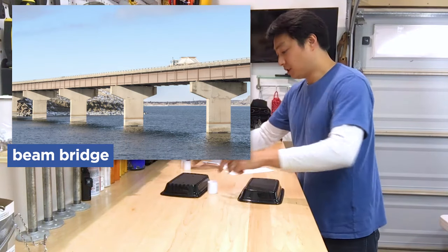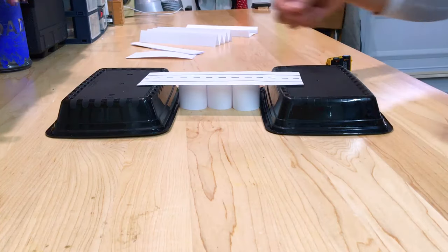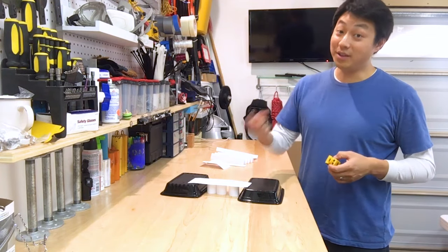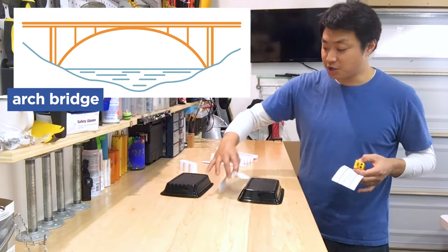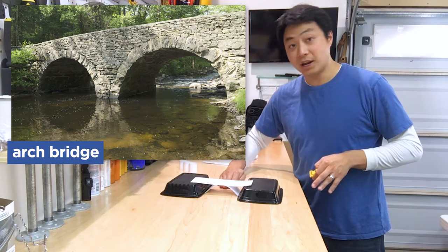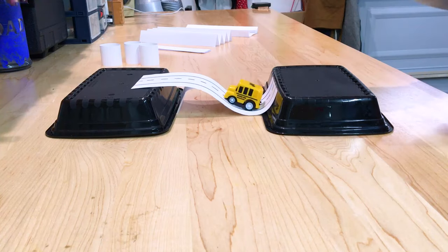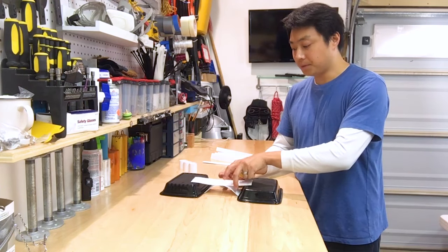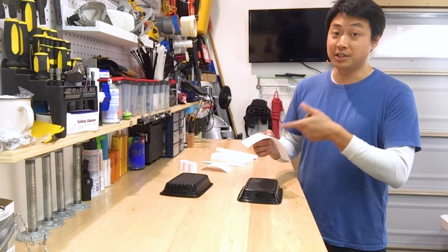One thing we could do is put a bunch of pillars between the two mountains and lay the road on top, but that doesn't look very bridge-like — it looks more like a wall. If we were to cut a hole in that wall, that would be called an arch bridge. An arch bridge uses an archway underneath to not only support the bridge in the middle, but also leave an open area underneath for things to pass through. This also isn't strong enough to hold our car, so we have to find a way to add structure and strength into the bridge itself.